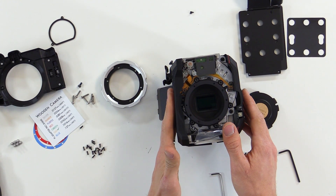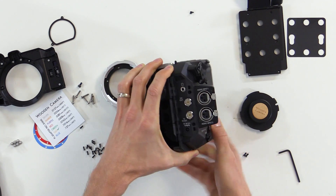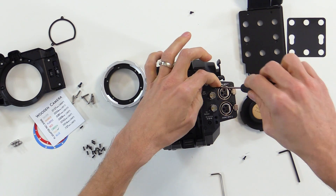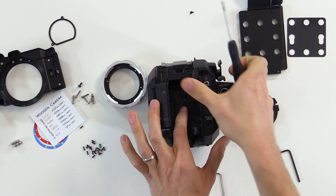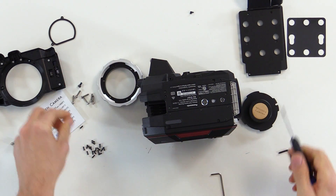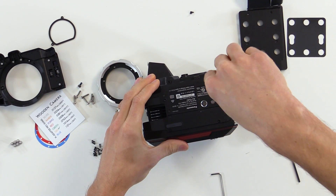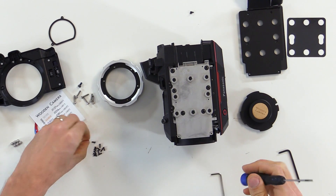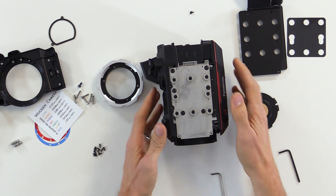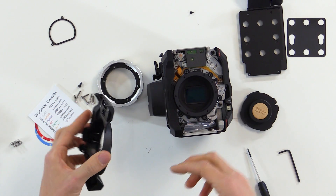Now we're ready to reinstall the side panel. To do that, we'll reverse the process for taking it apart — push it back down onto the camera body, then install the two larger screws into the back. Then we can reinstall the screws on the bottom, followed by the two screws on the top of the side panel. Then it's time to reinstall the faceplate. The reason we do the faceplate before the PL mount is that the PL mount ring has to fit over the faceplate, because it's larger than the hole.